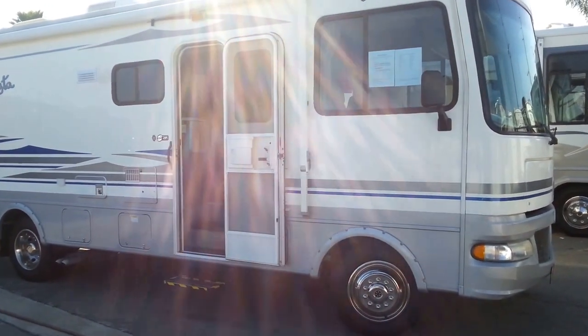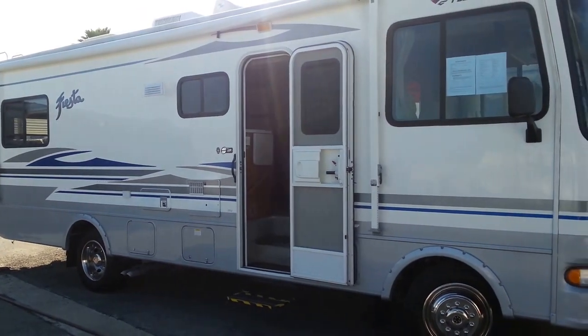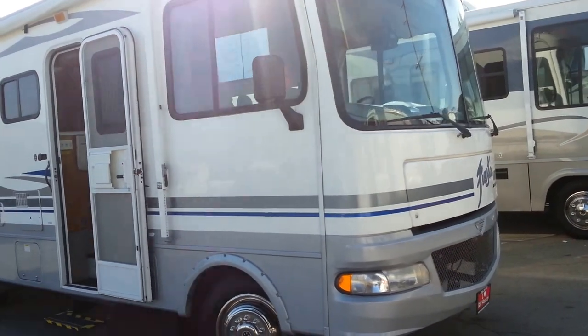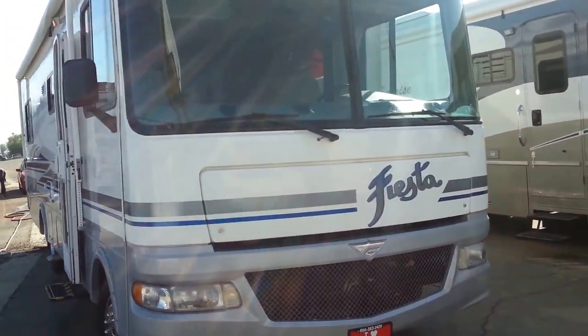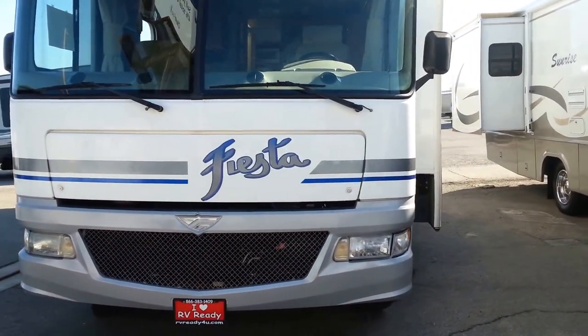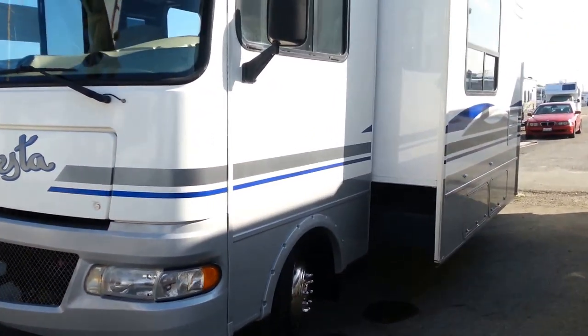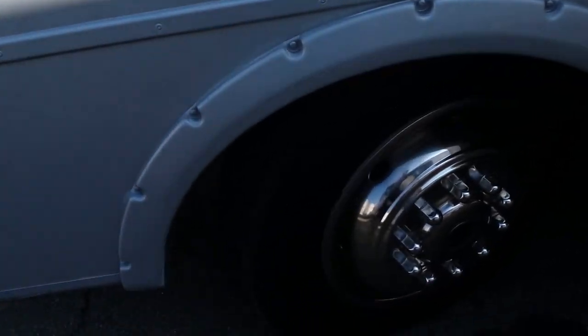Today we are going to look at a 2006 Fleetwood Fiesta 29J, that's 29 foot a few inches give or take. As you can see from the exterior, it is in very good shape — glossy, and all the decals are very good. There are no faded, cracked, dried, or peeling decals.